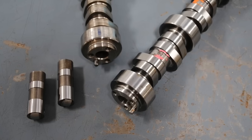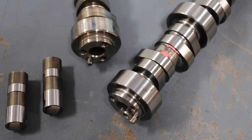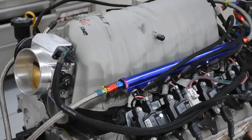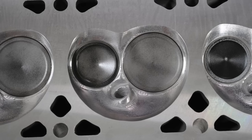On the 4.8 liter, we installed a healthy Crane cam: 590 lift, 224/232 degree duration split, and 114 degree lobe separation angle. Both motors actually shared that cam upgrade. The other thing they shared was the intake upgrade — we installed a FAST LSXRT intake and 102mm throttle body on both the 4.8 and the 5.3. Where the two motors differed was the cylinder head choice. For the 4.8, we installed a set of TEA ported Stage 2 706 heads.